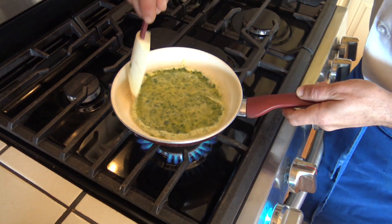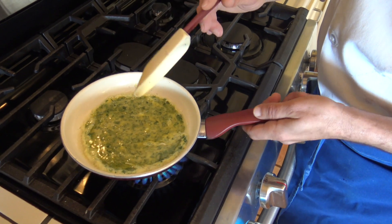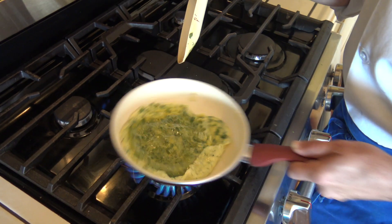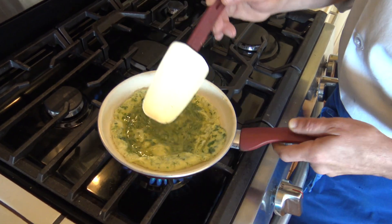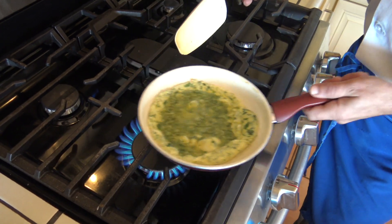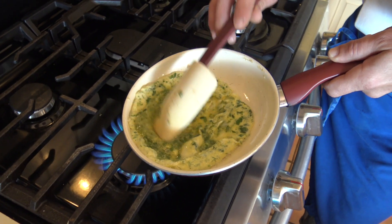Now what we should keep in mind is that this omelette should have a crust, so the fire is high and the texture is getting thick quite quickly. We should remember that the aim is a beautiful golden color at the very end. So now I'm pushing the liquid towards the back of the pan — it will help me at the final flip.